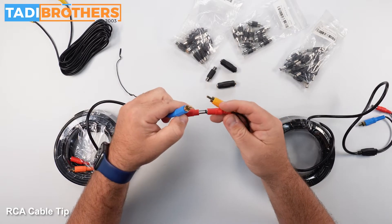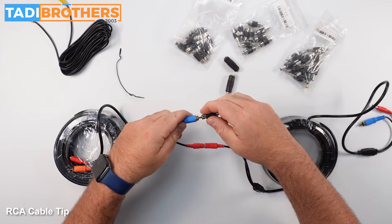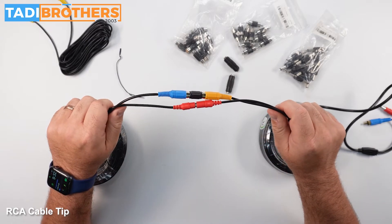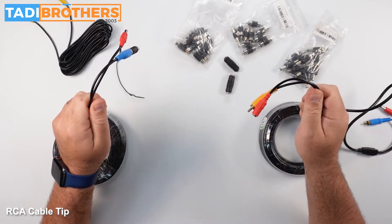They're going to connect the DC power, and here we're going to use a coupler to get these things connected. They're going to connect them like this. The problem is that as soon as your trailer makes a left turn, it's going to break apart.